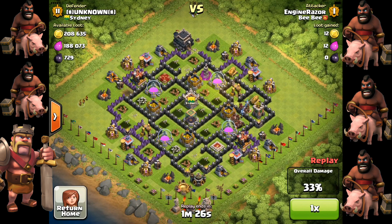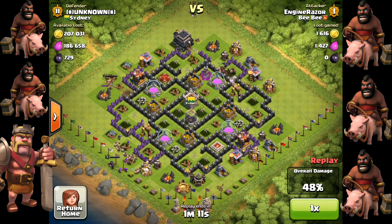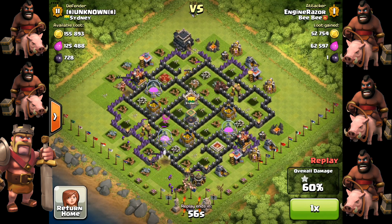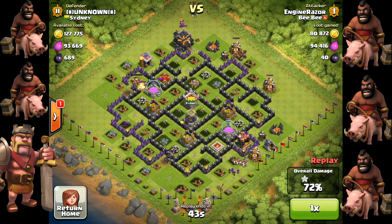Even the Spring Trap itself is not placed very properly. A Spring Trap should be placed right beside a resource building or tower to stop the Hog Riders. You can see the pathway of the Hog Riders and plan where to place your Spring Traps. Unfortunately in this case, the Spring Trap is not very effective against Hog Riders, so be very careful about Spring Trap placement.